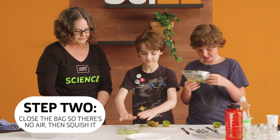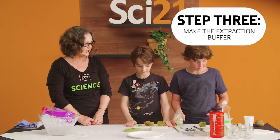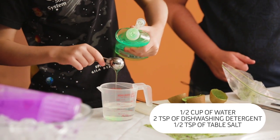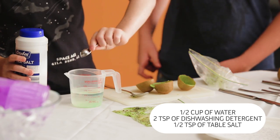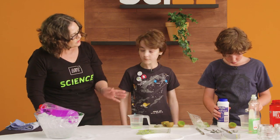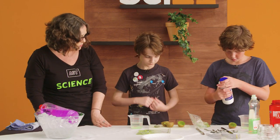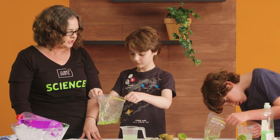So what now? We make the extraction buffer. How do we do that? First, a half cup of water, two teaspoons of dishwashing detergent, half teaspoon of table salt. Now what you want to do is to dissolve the salt in that mixture without making too many bubbles, so just do it very gently. So what you've just made is the extraction buffer.